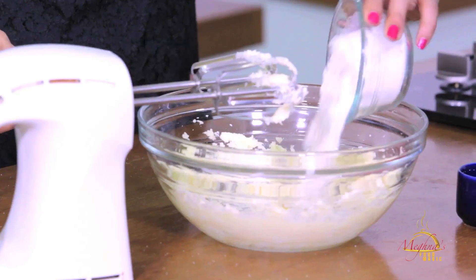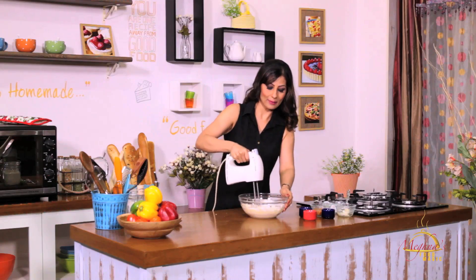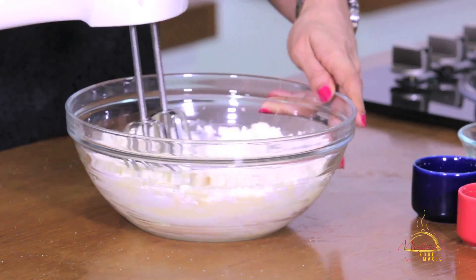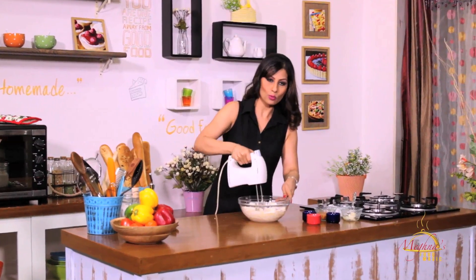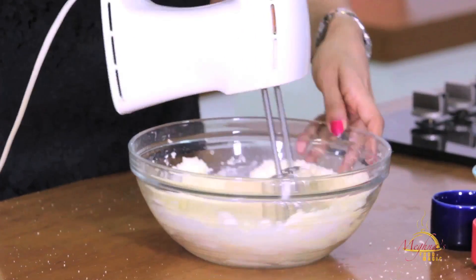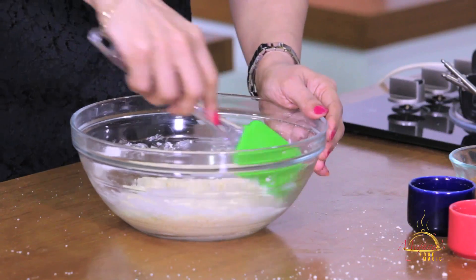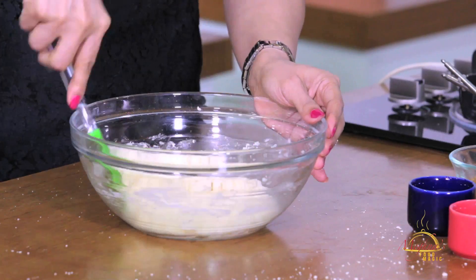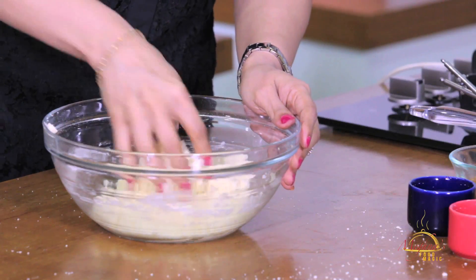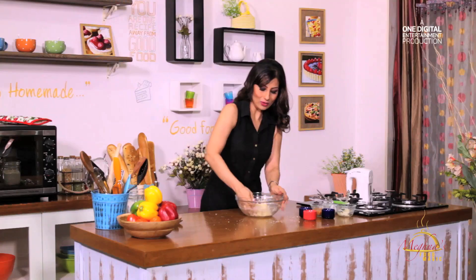Now we have flour — I have used normal maida. After putting it in, you will mix it well with your hands. Otherwise, the maida will get all over the place. Now we will fold it well and use our hands to bind it well. Perfect — we are ready for the cookie dough.